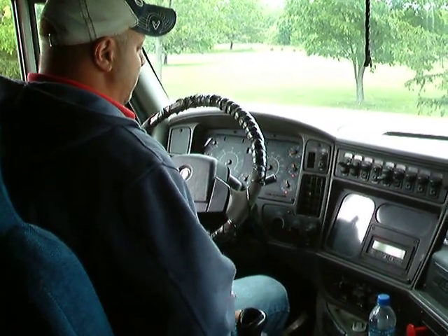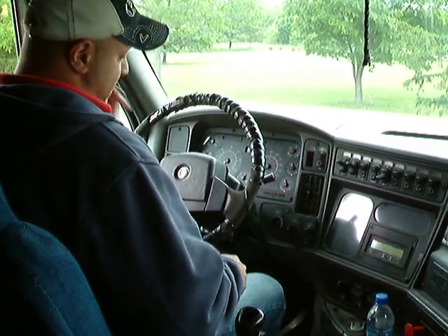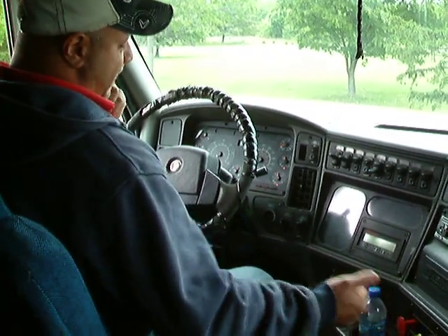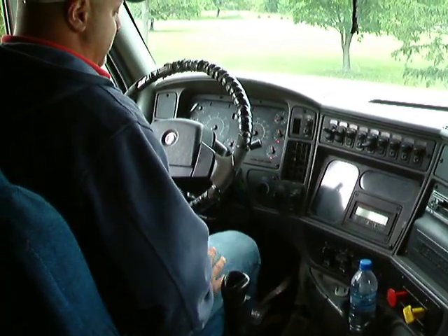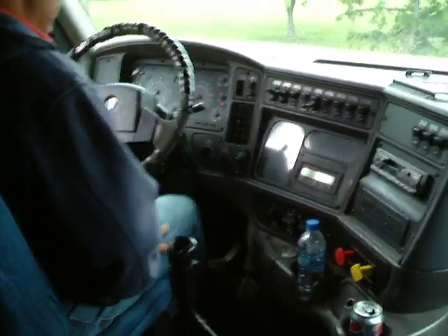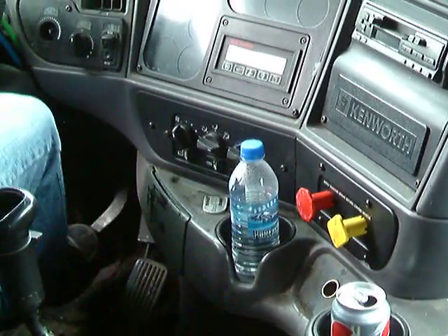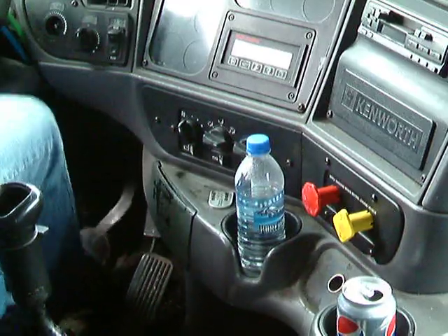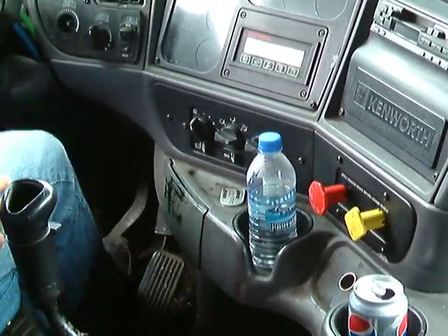The last test you're going to do is the spring brake test. Tell them that between 20 and 40 psi, your spring brakes are going to apply. In turn, these knobs are going to pop out. Fan it right on down. There you go.